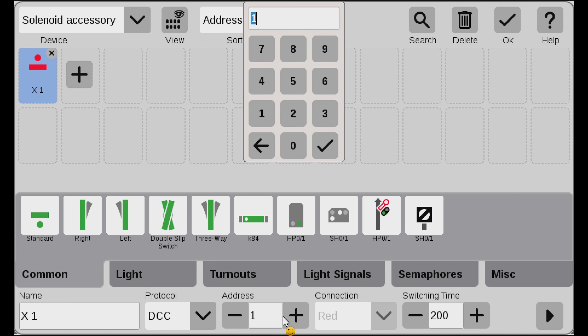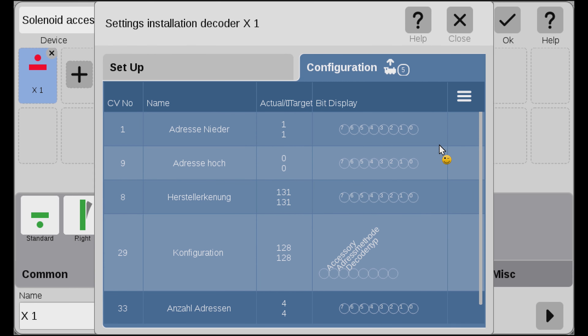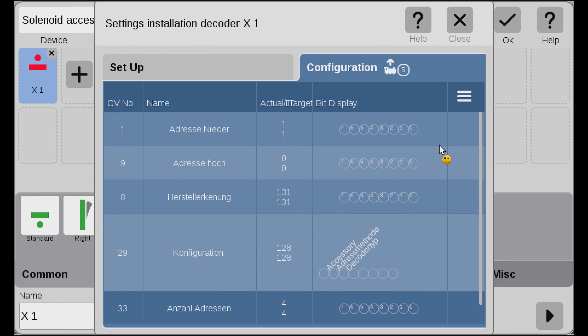We go into Edit, Edit article list, and create a new item. I'll use the standard — it's called X1. I change the protocol to DCC and change the address to 9, which is the first address on the M84. Then we go to the little triangle in the lower right corner. When we go into the configuration, sometimes you get stuck where nothing happens and the counter doesn't count down. To fix this, you have to completely shut down the Central Station 3, wait a couple of minutes, and start it up again.